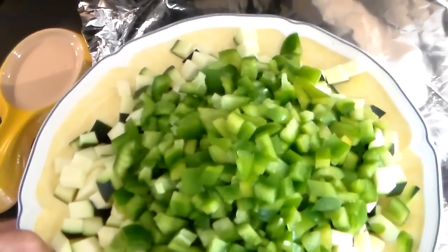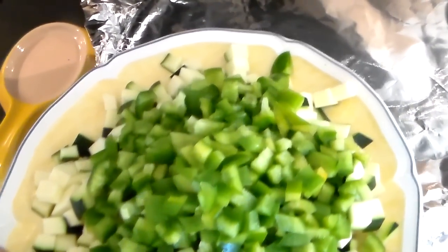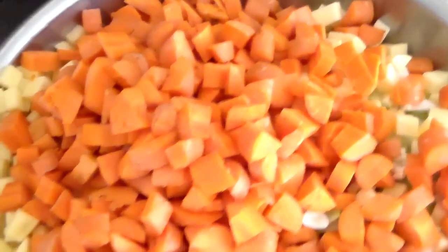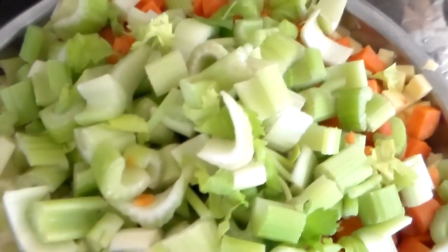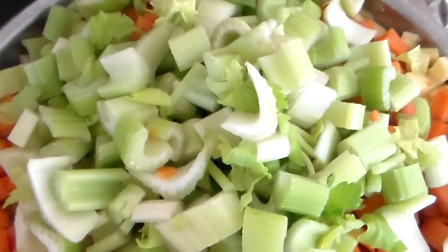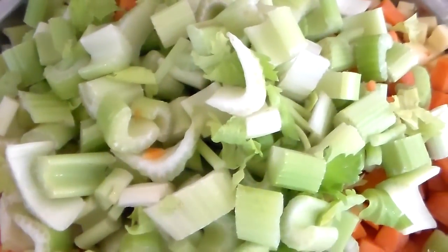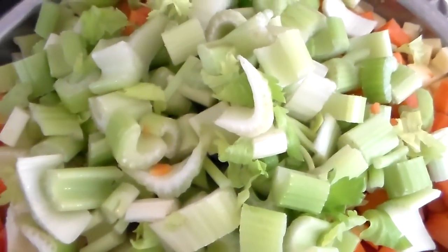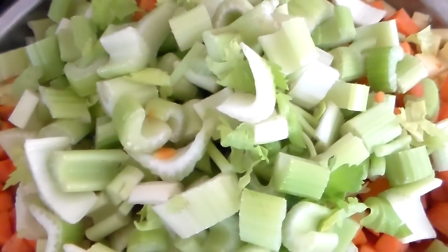I put the green peppers with the zucchini because they cook in five minutes. Next, I added the carrots — and this is getting heavy. And the celery. Benefit of the celery: every soup has to have celery, great flavor. Plus, it takes more calories to burn celery than what the value of the celery is in calories.